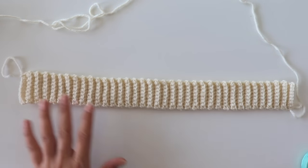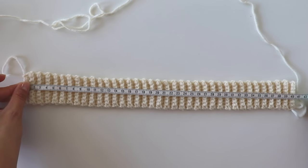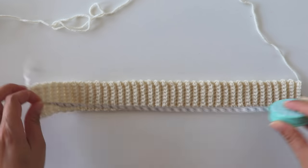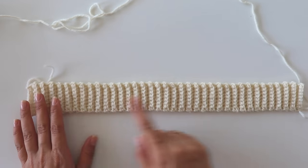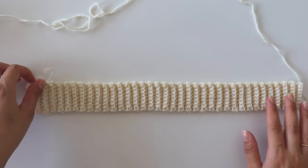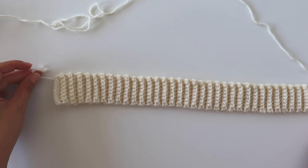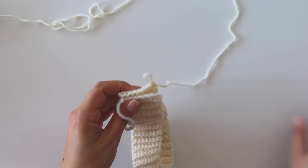I've completed the ribbing. It's 40 centimeters. As I told you, you can make it bigger or smaller as you like. It's 72 rows total. That's where I start and finish. Now I'm gonna join them.